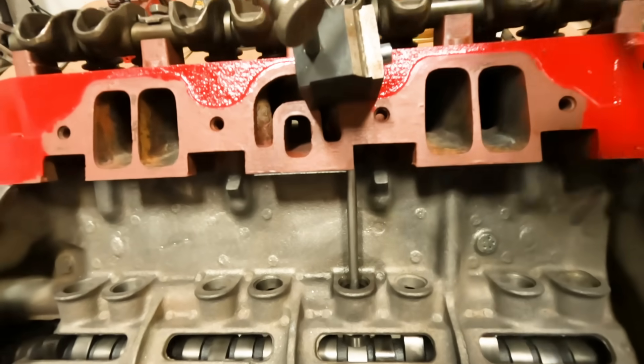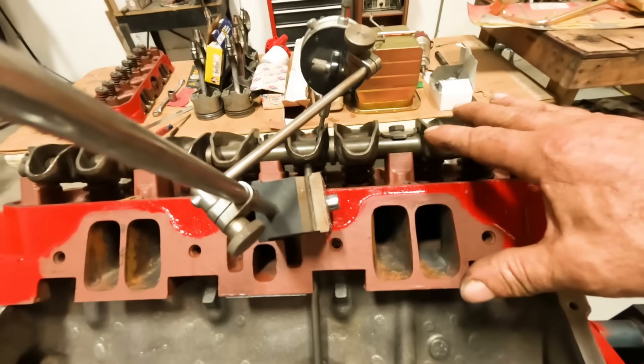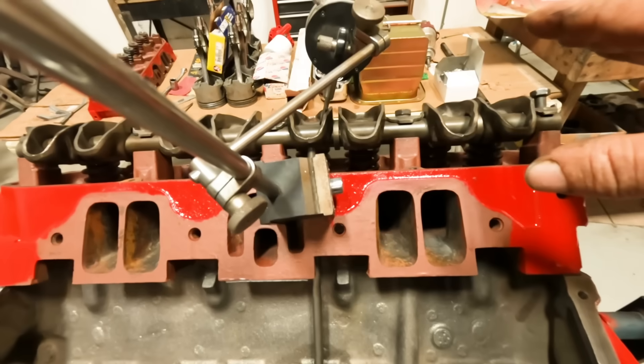Anytime you do any serious modifications to the deck surface - the distance between the cylinder head and the block - that has to be compensated for. And if you've gone that far, then yeah, put a set of adjustable rockers on it. Spring for a set of adjustable rockers.